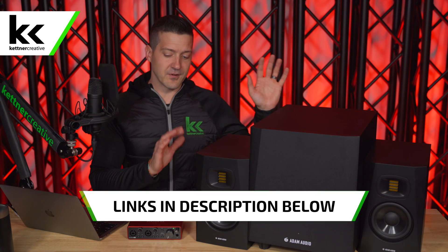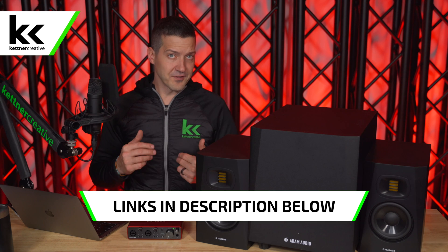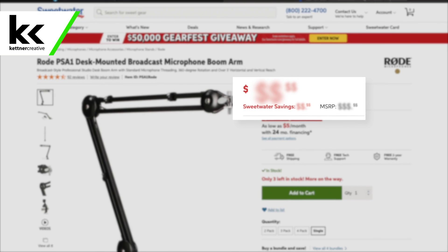If you are looking for pricing or specs for anything that you see in this video — the speakers, the sub, the interface, any of the cables — we have links down in the description below where you can find everything from a variety of online retailers to make sure you are getting the best price possible.